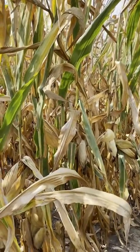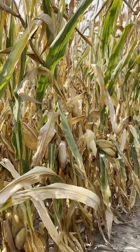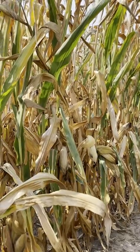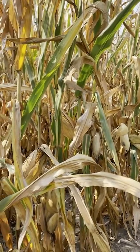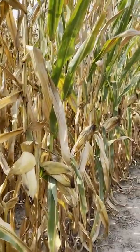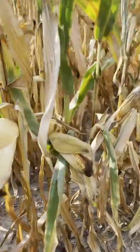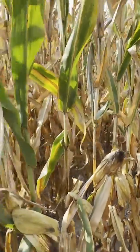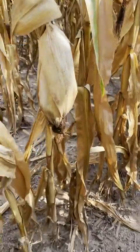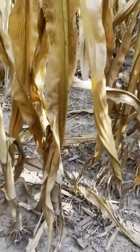I moved down in the field here and now I'm in the same hybrid just in a different spot — a little lower area. This happened to be May 24th planted, and what I'm seeing in this particular area is probably some denitrification due to the wet spring and this lower area of the field. You can kind of see the color has gone out of this crop. Same hybrid, same planting date, just a few feet down from the good area, and if you look down here I've pulled back some of the bottom leaves — you just don't have that green color.